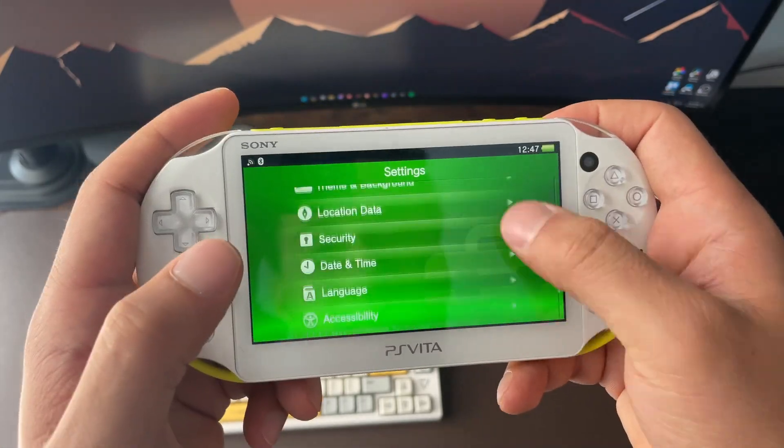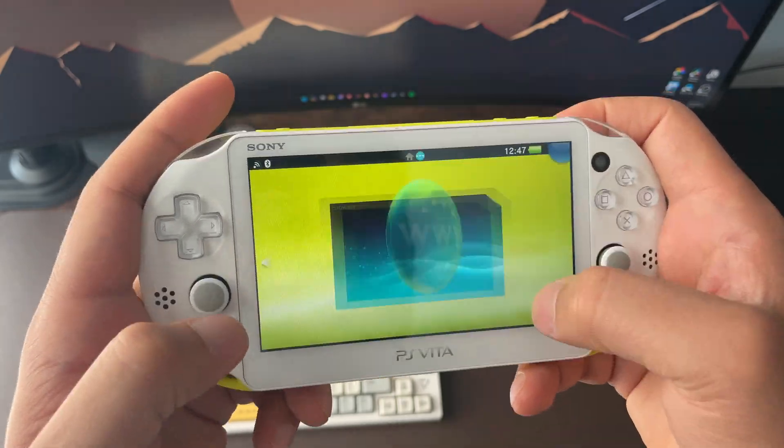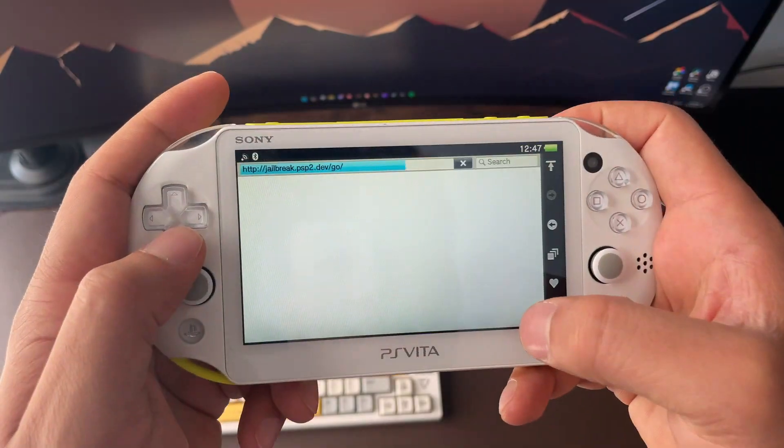That's it — you have now jailbroken your Vita. Now that we've confirmed HENkaku is installed, let's go ahead and check out the PSP2 jailbreak site again to download Vita Deploy.